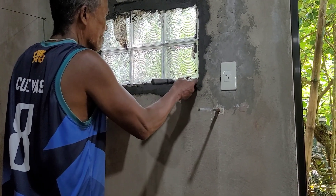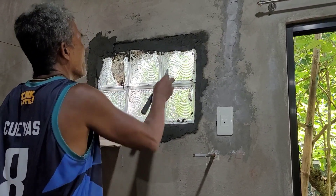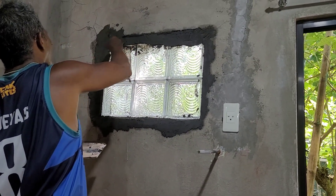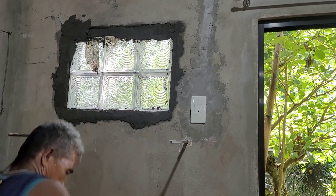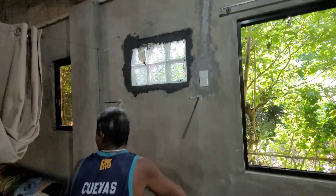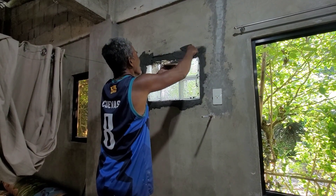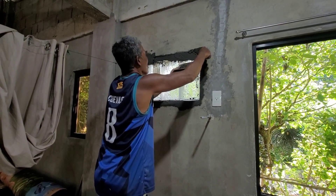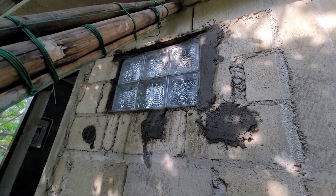All right guys, we're getting this window done — we're carving it out of stone, look at that. It's coming together nicely, and now he's scraping off the excess. We did a really good job closing that off too. We're gonna put an AC here but we're gonna get a different type of unit that requires a different inlet, so this is gonna look real good when we're done.